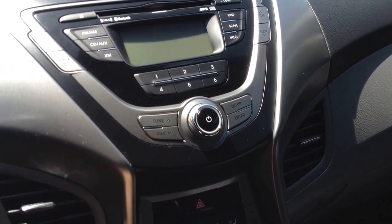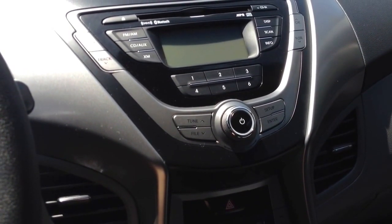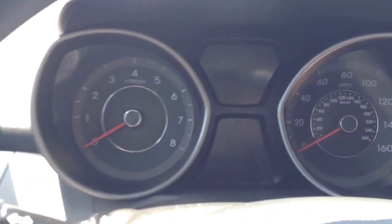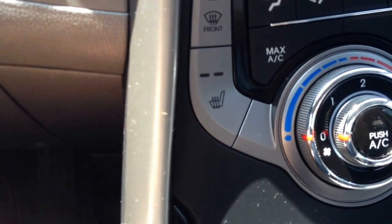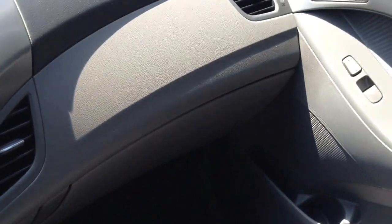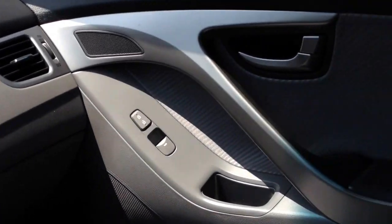When you think of Hyundai, you don't think of quality, and this car has definitely changed that for me — it's a different ballgame. This one has the preferred package, which adds alloy rims, fog lights, Bluetooth, and heated seats — which is a nice touch on a car in this class. They work really well. I live in California so I don't use them all that much, but on those cold days they warm up pretty fast.